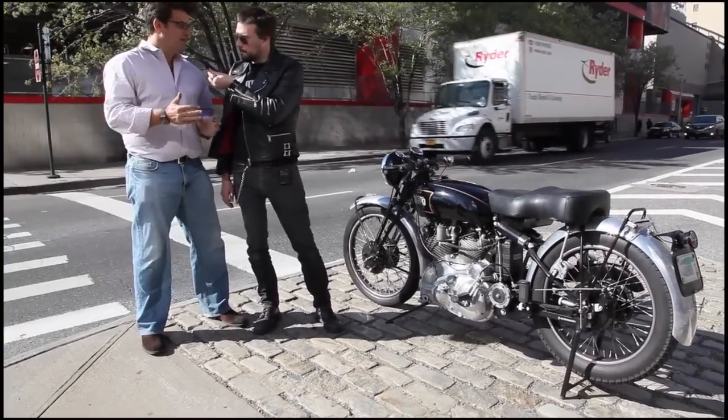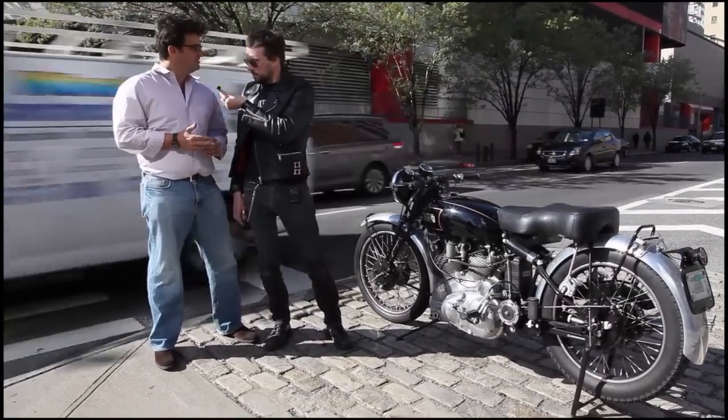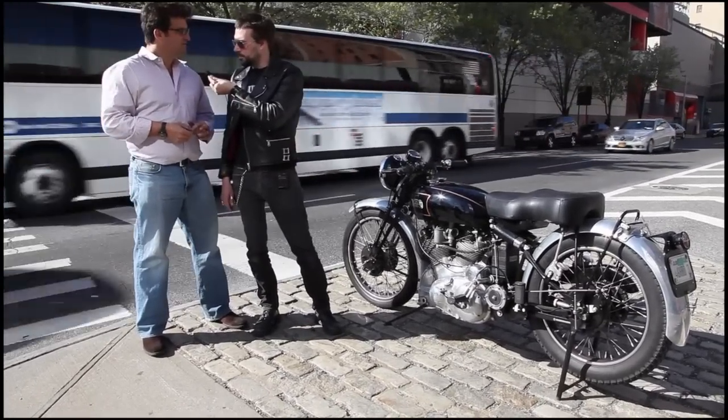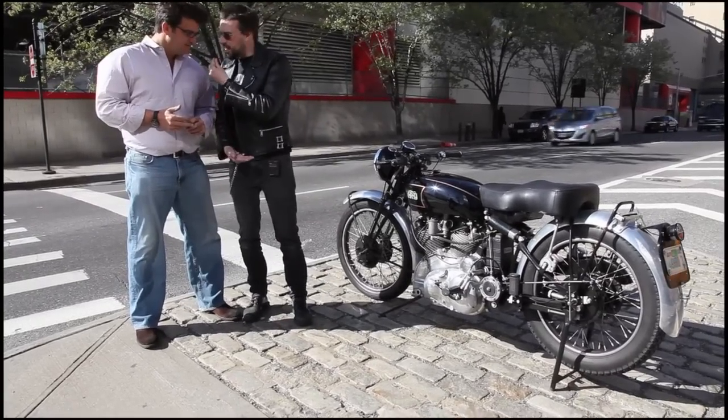It's very similar to a mono-shock rear suspension, which again was not developed and put into production until the mid-70s by Kawasaki or Yamaha on road racing bikes. So again, this is something that was 30 or 40 years ahead of its time in its suspension.